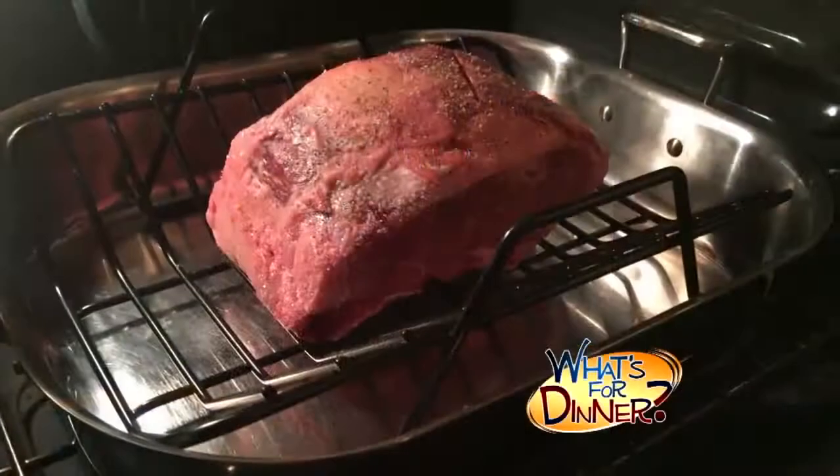Do not cover it or add water. Put the roast in the oven and cook for just one hour, then turn off the heat, but do not open the oven door at any time. Before serving, turn the oven back on and bake at 375 for 30 to 40 minutes.